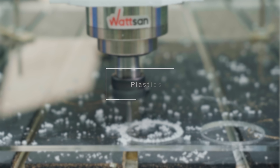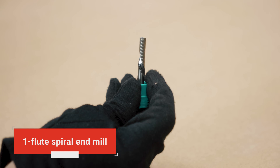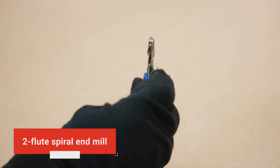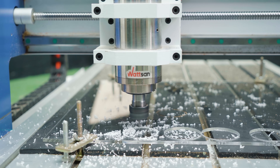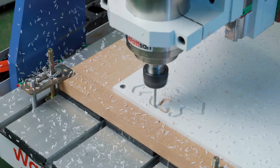Plastics require careful handling to avoid melting. They are milled with single or two flutes, spiral end mills at lower spindle speeds to reduce friction. For example, using acrylic, single flute sharp — so-called O-flute — end mills with an upcut chip removal direction can be used.